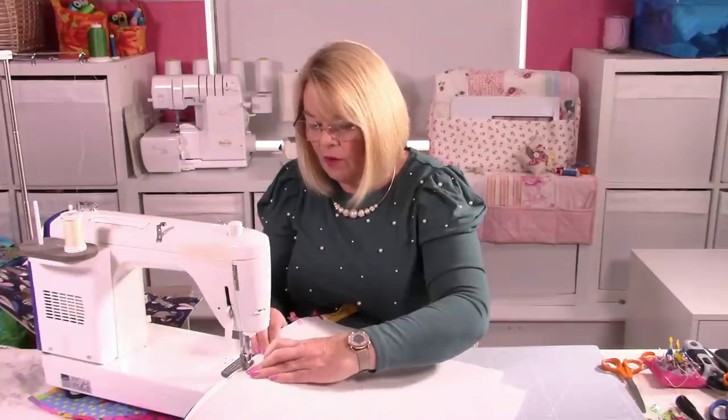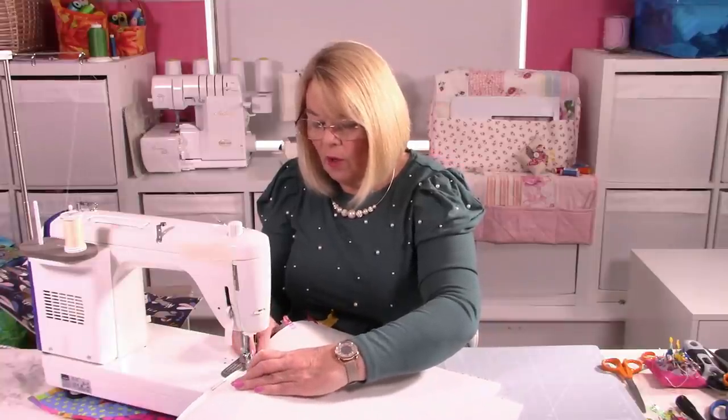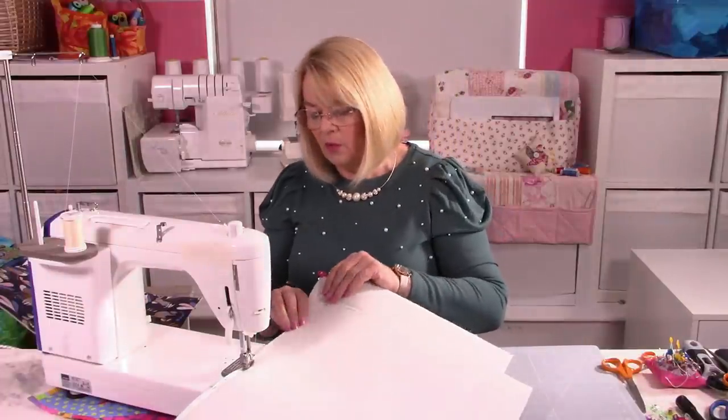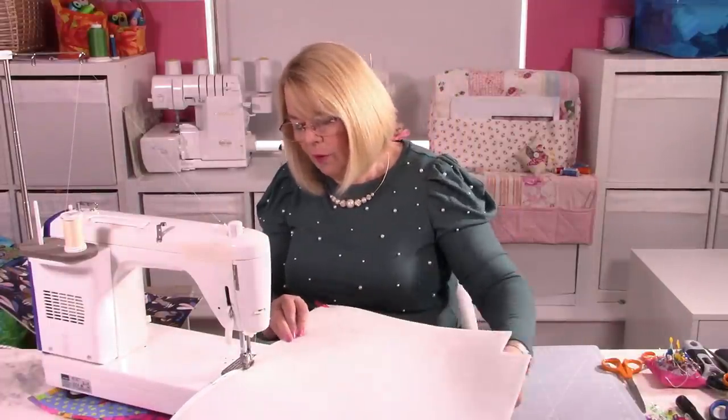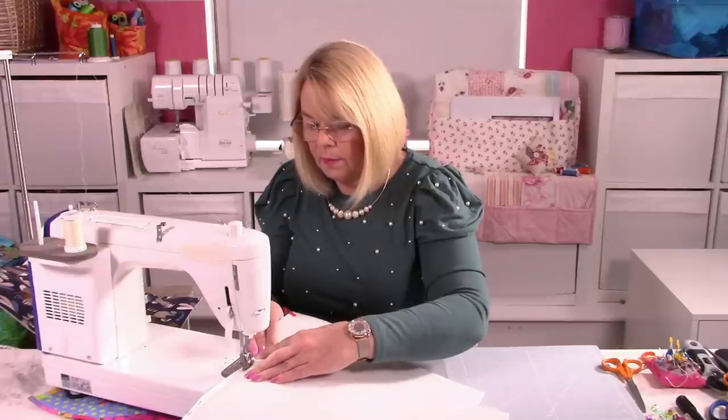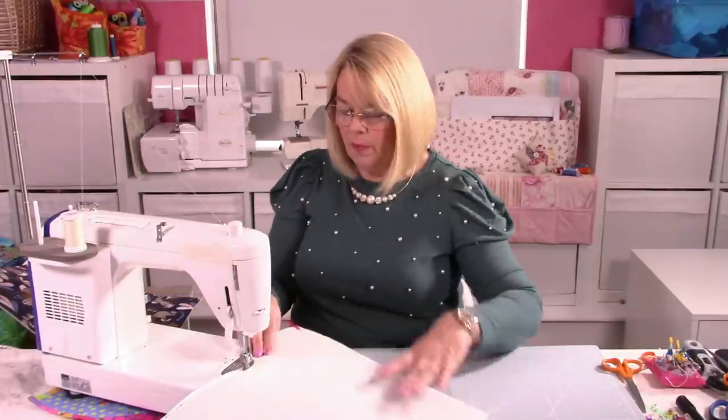So we're going to change the thread and change over to the zipper foot. I've changed my thread back to cream — I'm so used to working with cream. I put my zipper foot on as well. So we're going to stitch through all those three layers. Don't forget that zipper foot really will hug your zipper teeth so you mustn't worry at all about that. I'm going to keep my clips in and hope things don't wriggle. Maybe that's why putting zippers in can be a little bit daunting, but I promise if you've got everything lined up — your zipper tape and your raw edges all lined up — you shouldn't have any problems at all.